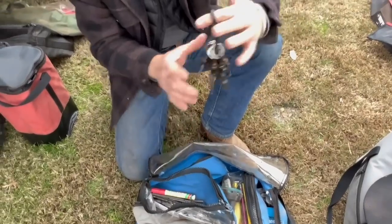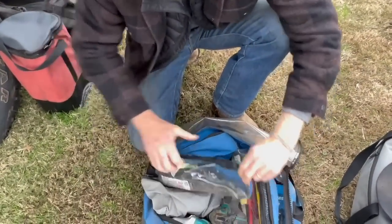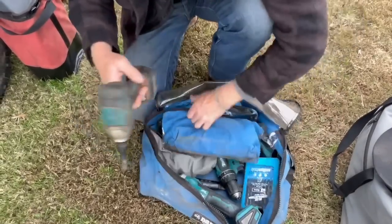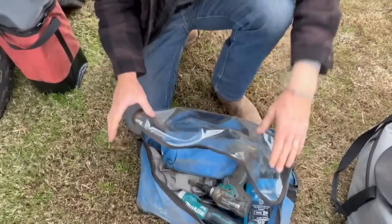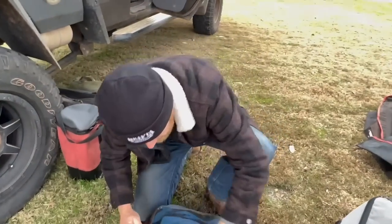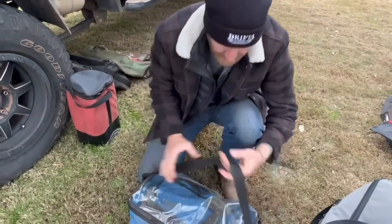I could have left a little bit of the tools out, but you don't know when you're going to need them. You might end up on a cattle station and need to give a bloke a hand or whatever — so I take that with me everywhere.